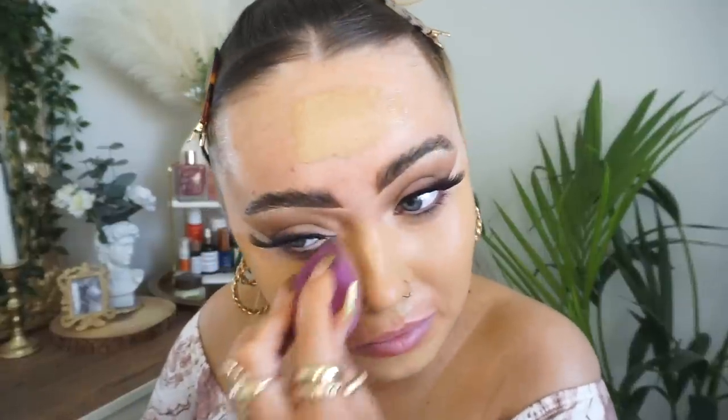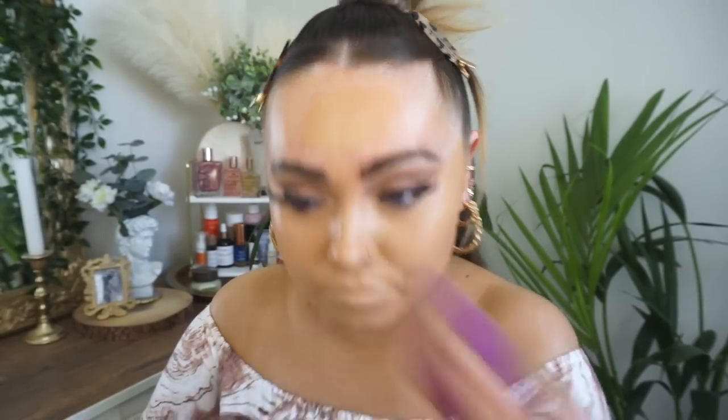I'm going to switch to a sponge. You blend that much and your arm gets sore, oh my god. Oh my god - I'm blending a big hair on my face! Oh my god, that's attached!